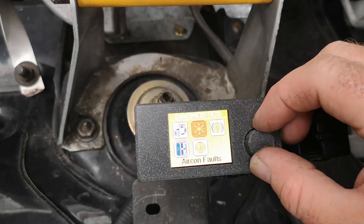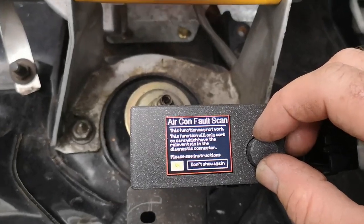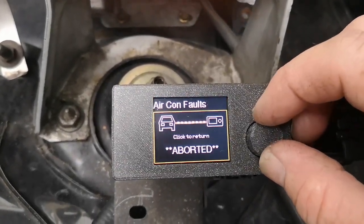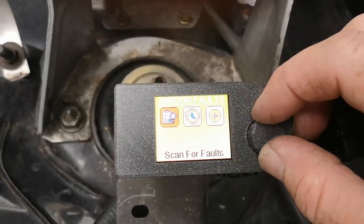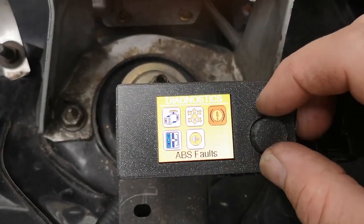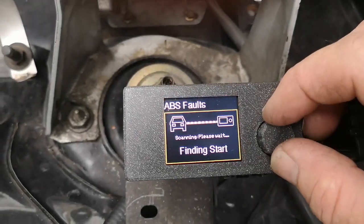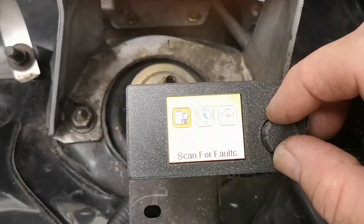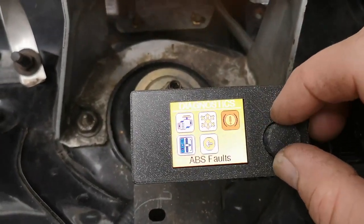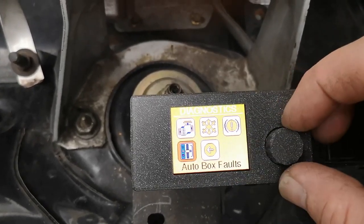It's very simple to use. You can do your air conditioning — you can actually test your air con now, though obviously there's none on this particular car. ABS — there's none on this car either, but it's just to show you that it's there. That's great for the Mark Twos, and automatics are now covered as well.